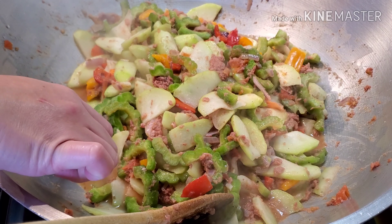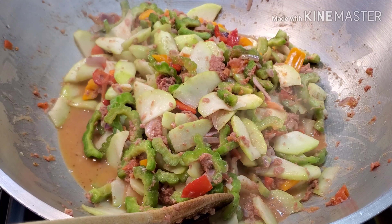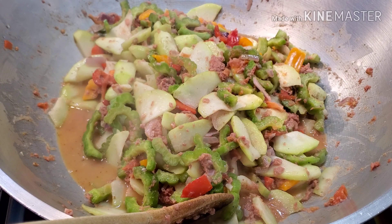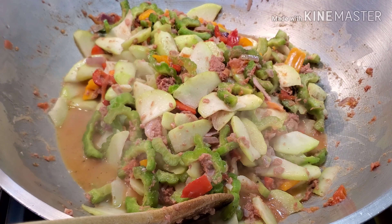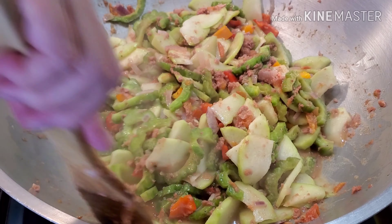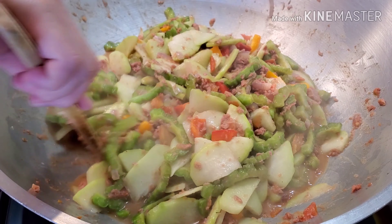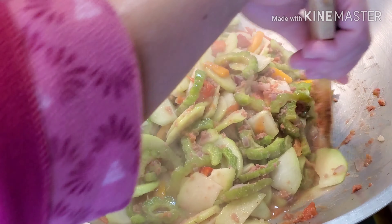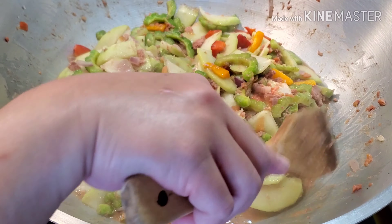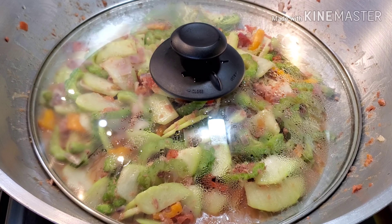But let me try the sauce first and see if we need some salt. I don't usually use salt. Let's try. It's good, my friends. Okay, so let me mix this one up and then let's cover this one for another like five minutes and then I'll show you guys the finished product. Guys, this is so good, so cheap, and it's healthy food.